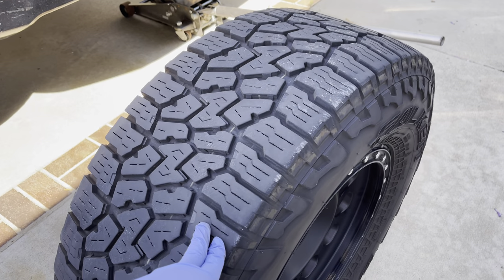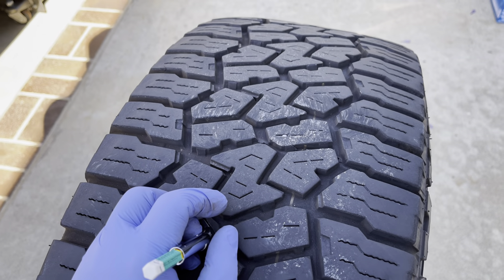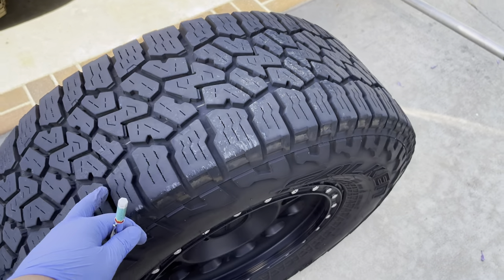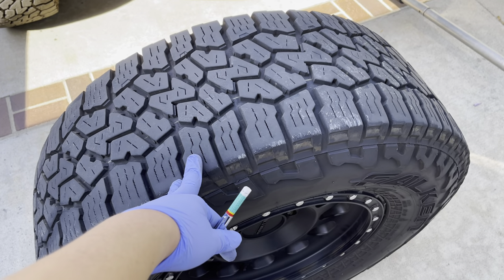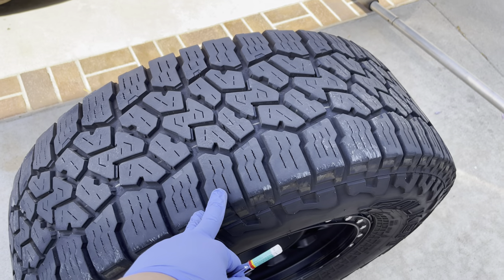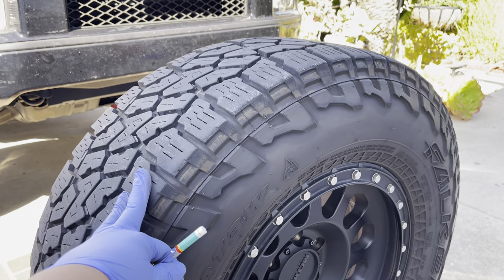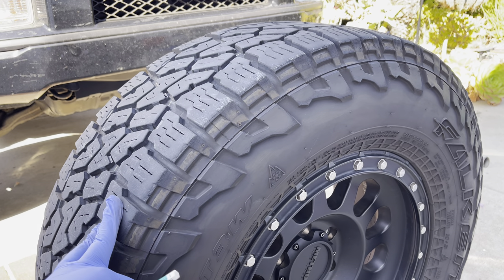So yeah, 30,000 mile update — I think these will last a few more thousand miles and hopefully a few more rotations. I'm not super sensitive about tire life. Let me put it this way: these lasted long enough for me to start looking at other tires. They lasted long enough to where I'm already looking at what the next set I'm going to put on will be.